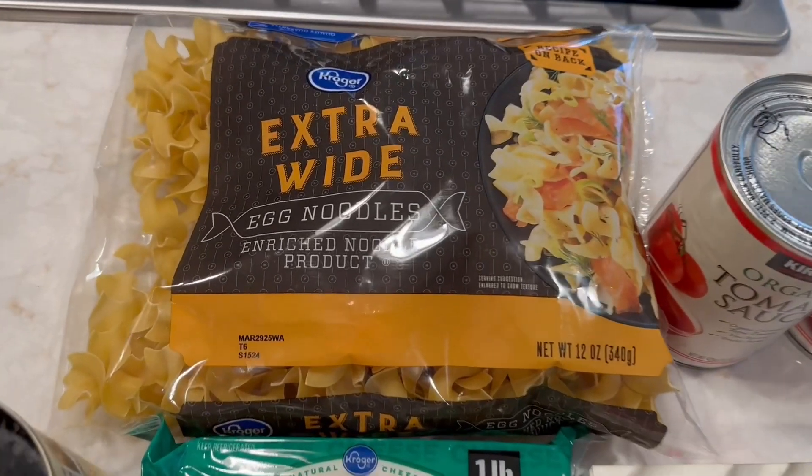Hello everyone, thank you for joining me today. We are going to make an Italian dish — I haven't named it yet — something that's quick and easy, though you can make it more complicated by adding certain things. Anyway, let's just continue. We're going to go through the ingredients and instructions and tell you exactly how to make something delicious.